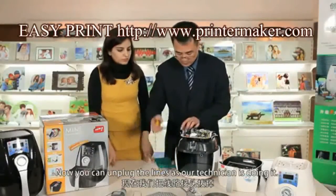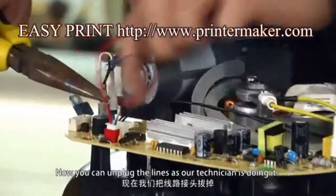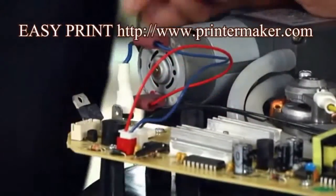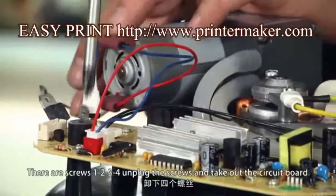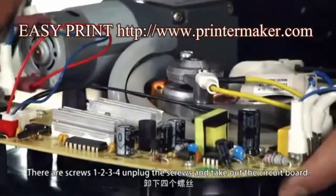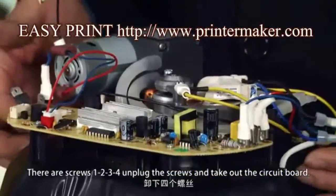Now you can unplug the lines, as our technician is doing. There are four screws — one, two, three, four. Unplug the screws and you can take out the circuit board.